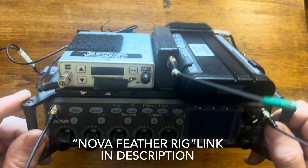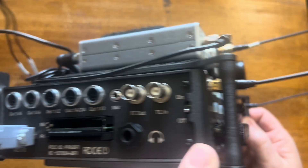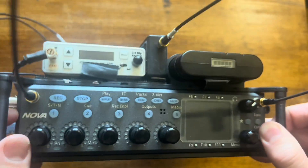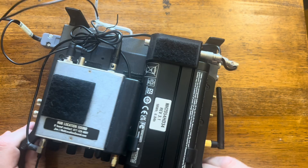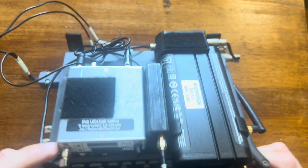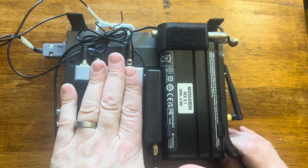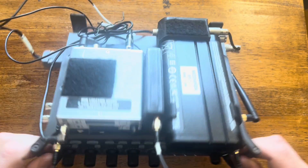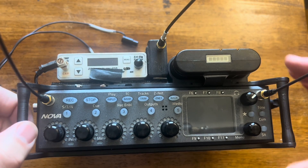My Nova is set up using the Audio Workbench Feather Rig, which is this 3D printed chassis that holds an eSmart battery cup on top and has little cell pouches to put things in. I elected to use dual lock to attach things on top, including a filter. So I have to take all this off and I'll show you how to do that.